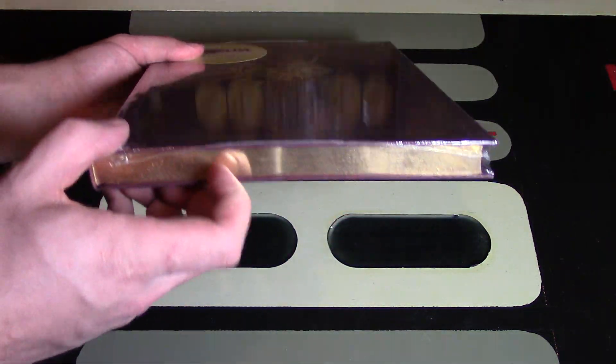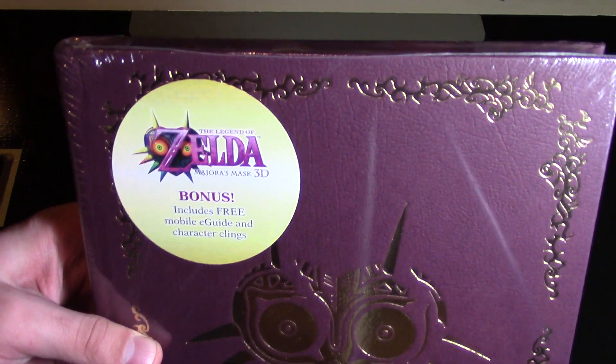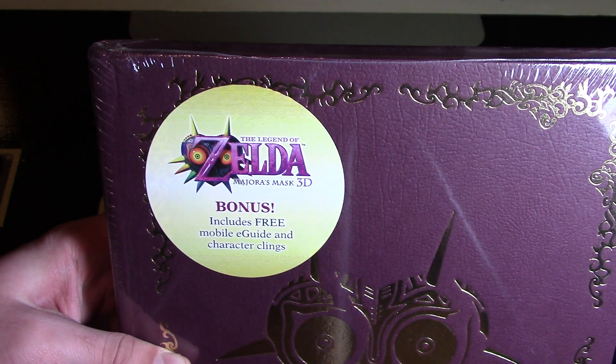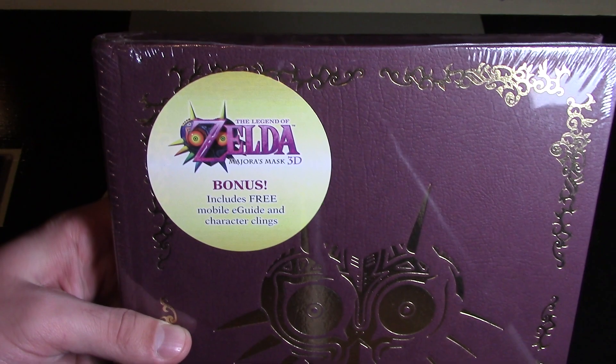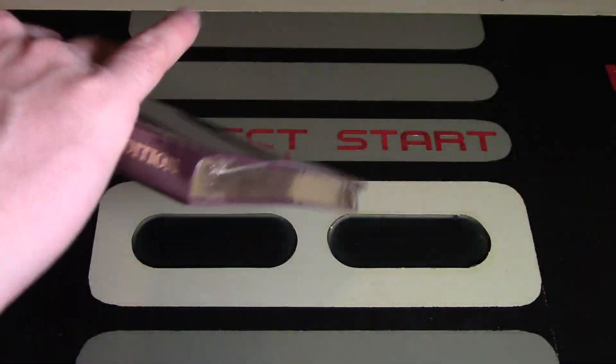Now this is still sealed in the plastic packaging, which I will have to unwrap in a moment. It does say right here that it has a bonus — includes free mobile e-guide and character clings. So if you're into getting e-guides you can look up on your phone, it also has some character clings, which I think are decals.